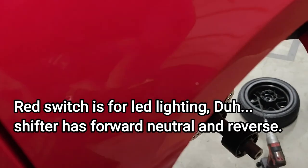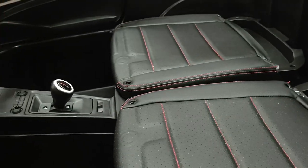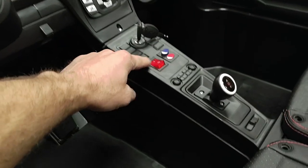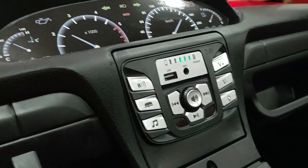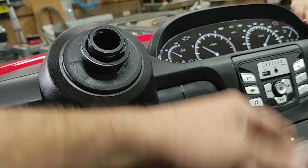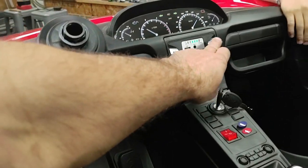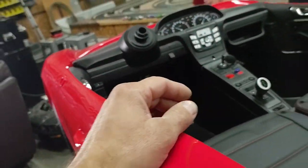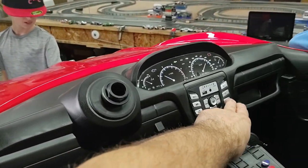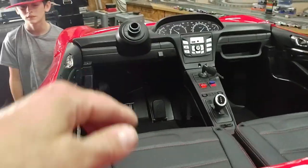We need to maybe read the instructions, but I like how the console has a lot of room for putting in lights and stuff. There's a battery gauge. It's got Bluetooth mode so you can connect it to your phone. I haven't found where the speaker is yet. There's volume control and lights — let's see if they're working. Press the brake pedal and see if the brake lights come on.